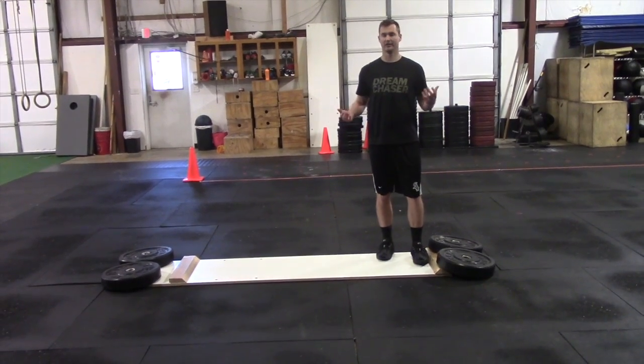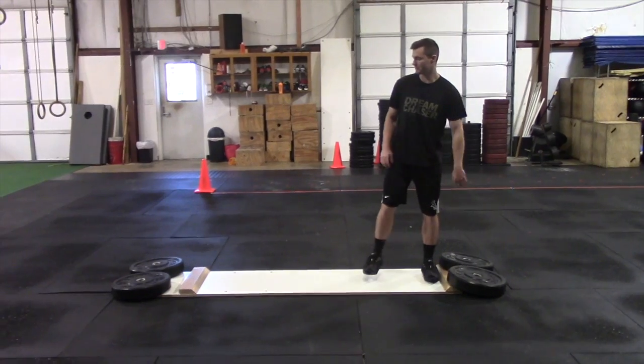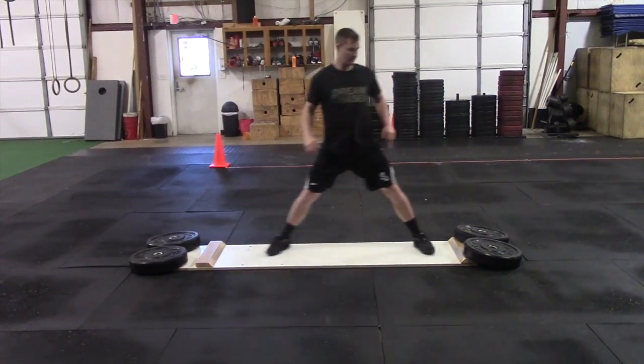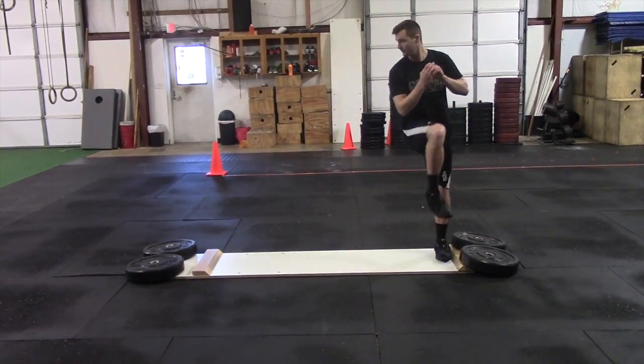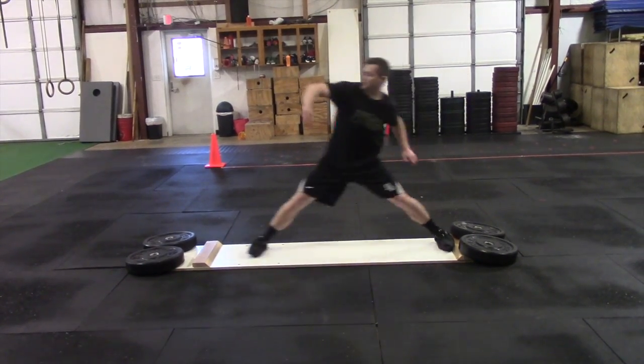So we're just going to go through a regular leg lift and then drive through it. It's going to look like this — come set, leg lift, drive. Come set, drive.